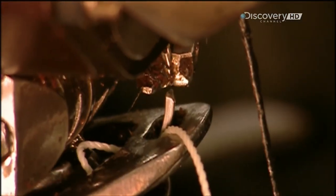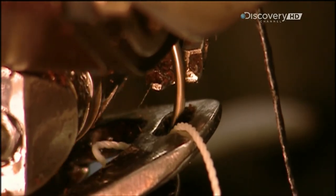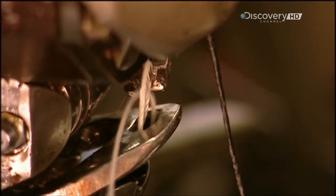They stitch using interlacing threads, which binds the pieces even more strongly.